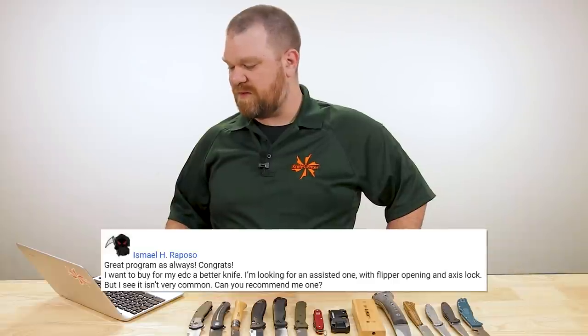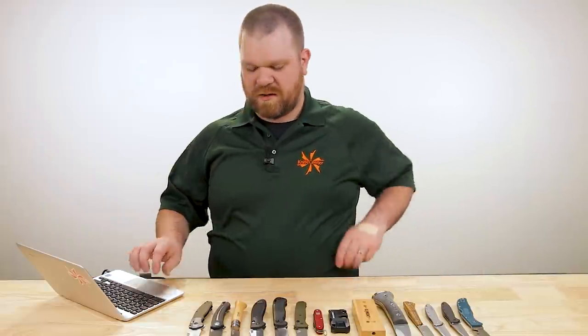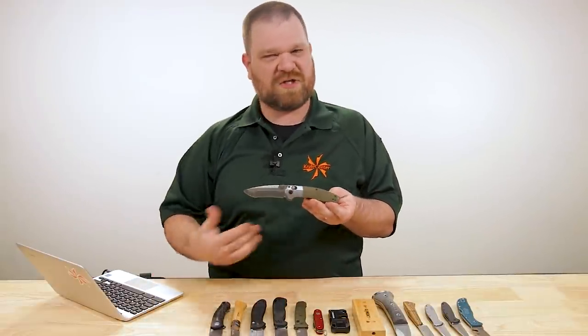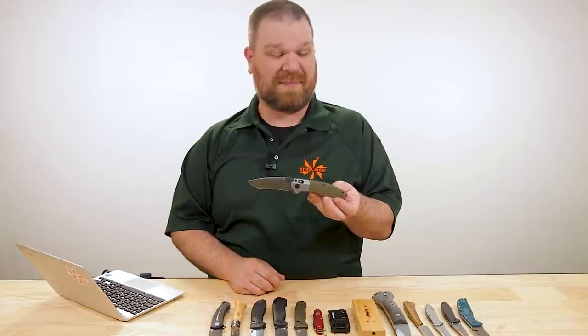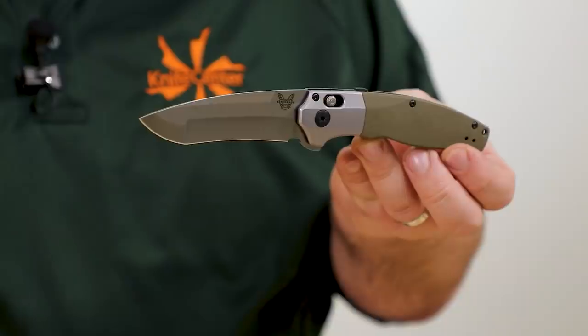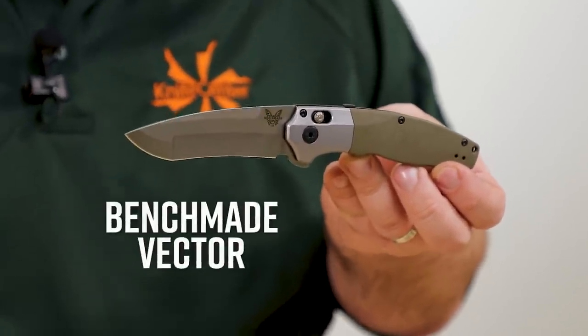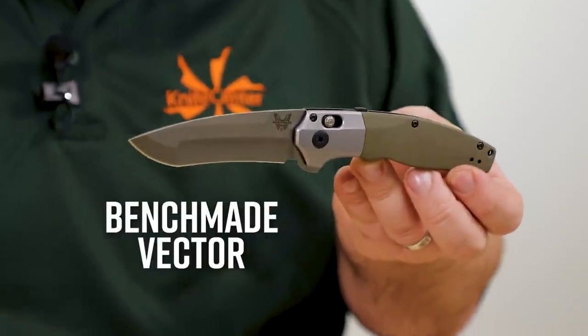First question this week comes from Ismail H Raposo. He wants to buy for his EDC a better knife — an assisted one with a flipper opening and axis lock. He notes this isn't very common. You're very right. There aren't many of that style. You didn't mention a budget, so I'm going to show you my favorite one, which happens to be a little more expensive. That is this particular version of the Benchmade Vector, coming in at about $285 right now.